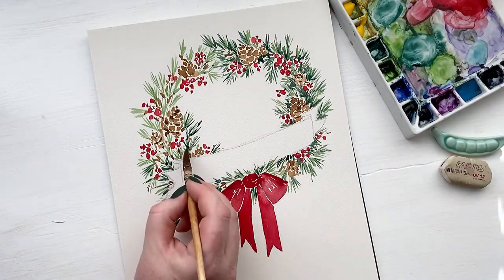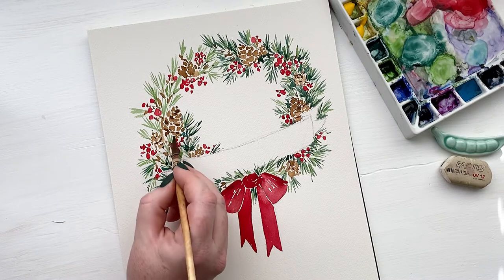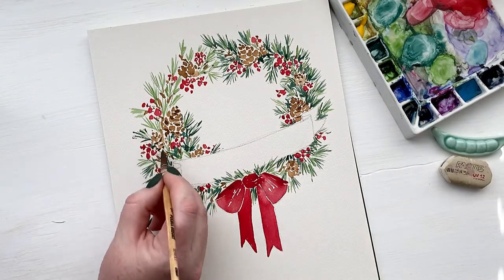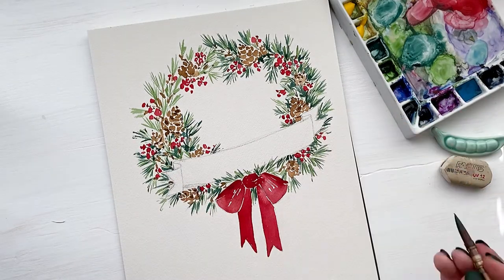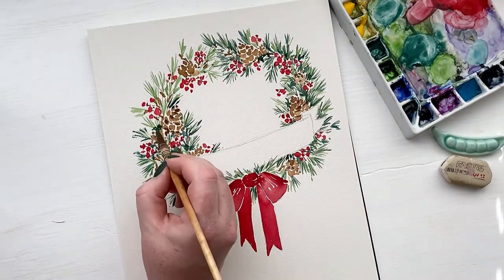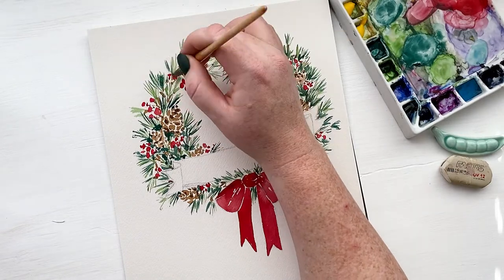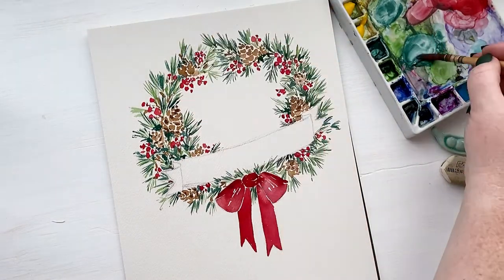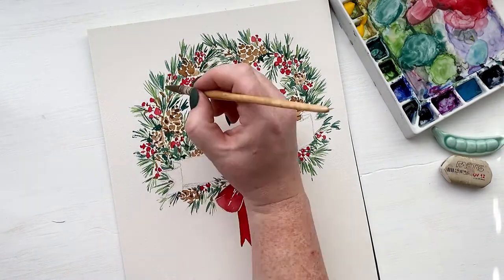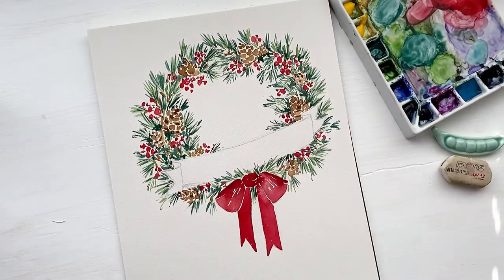I'm not just painting pine needles — in some areas where there's too much white space, I'm using this dark color to make really dark blobs, almost like shadows. This really helps because if there's too much white space it looks really disconnected and unfinished, so we want to fill in some of those gaps with a darker color for shadow. You don't want to cover up too much of the light green, but you want enough of both colors so that you can see the contrast.